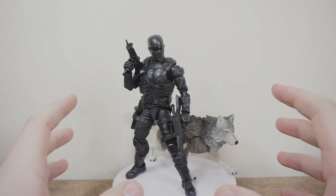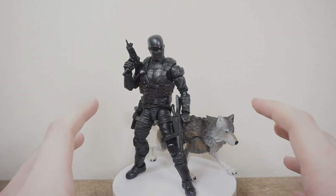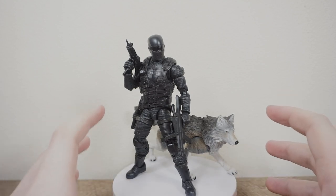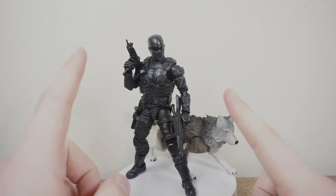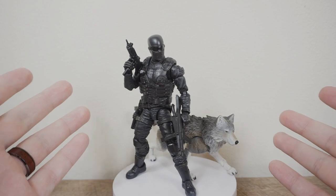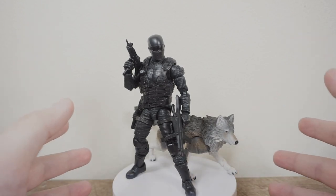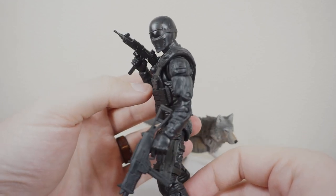Having a look at him here out of the package, it's amazing — exactly what I was hoping for with this figure. This is what you need out of a Snake Eyes Commando and Timber the Wolf. Unfortunately, we don't have a 360 spinning table this time because somebody — we'll just say it was the intern Kevin — forgot to get AAA batteries, and this thing takes AAAs, not AAs. So no spinning around for this particular review, but it will return in the future. I don't think we need it to appreciate how cool this is.